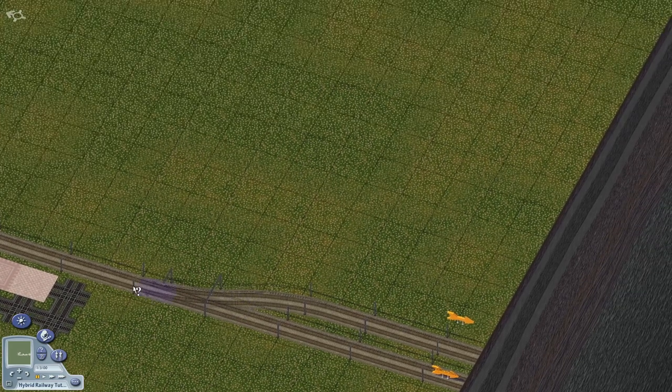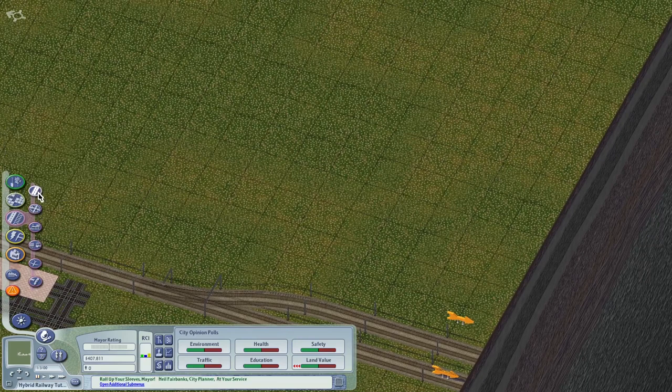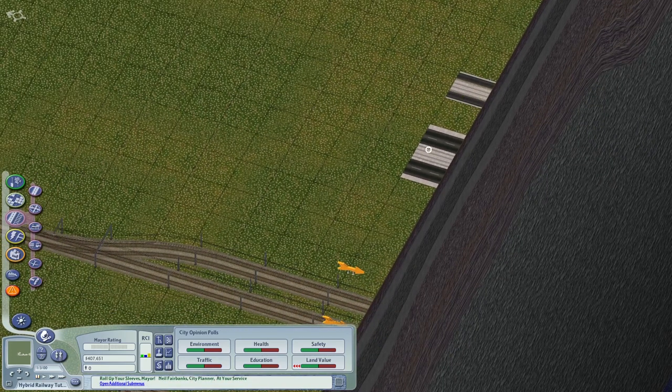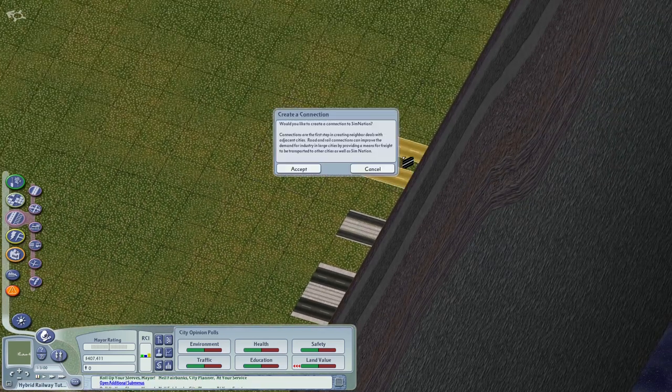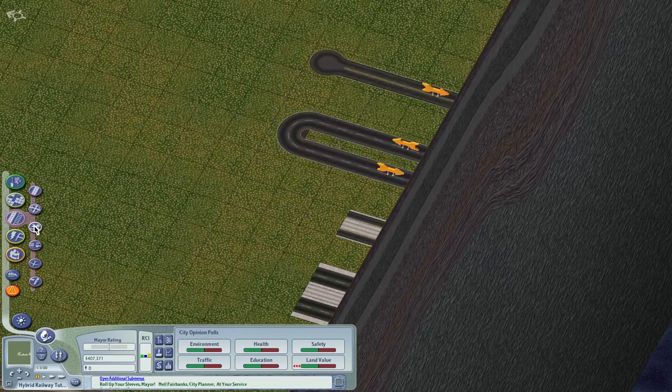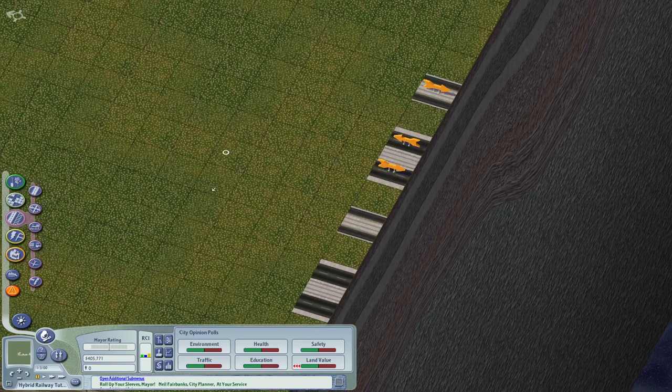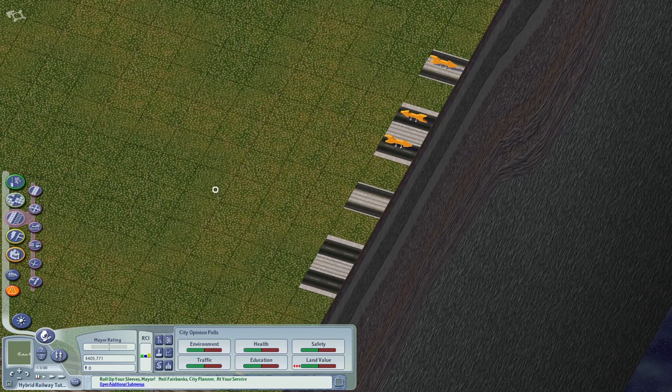Since there are other dual networks like tram avenue or tram road that also struggle at the neighbor connection, if you use the neighbor connection trick with the network eraser on these networks, only the road traffic and avenue traffic will go through — not the light rail traffic. Similarly, elevated rail goes out to the city but the neighboring city doesn't see the elevated rail traffic — a very problematic situation.